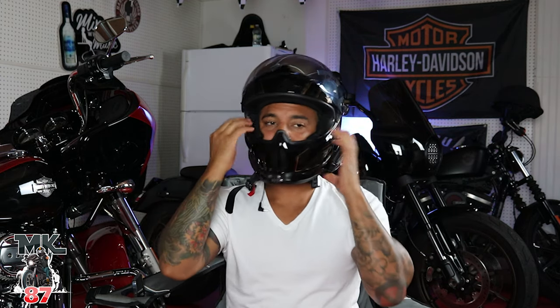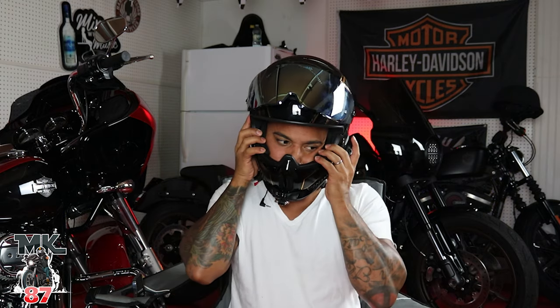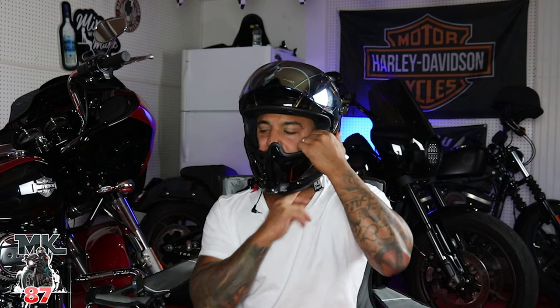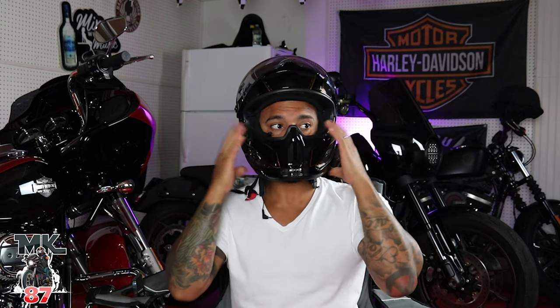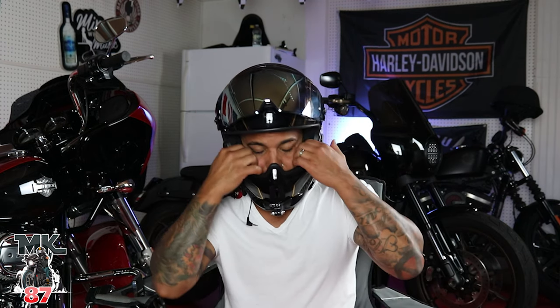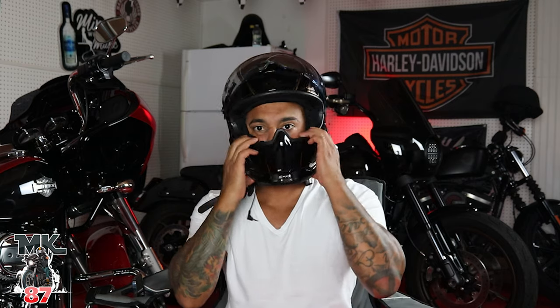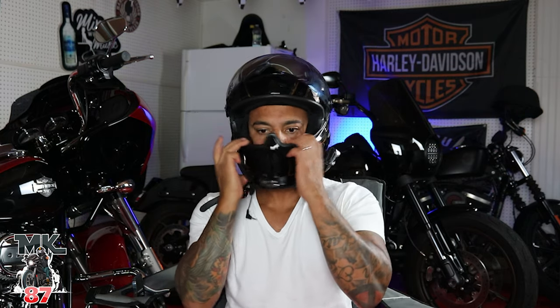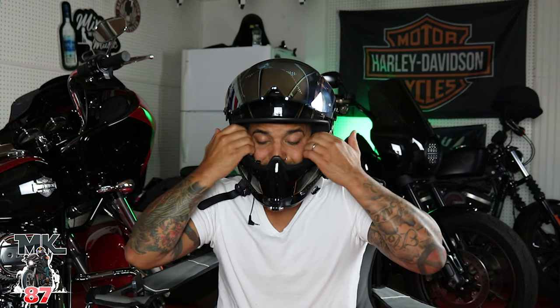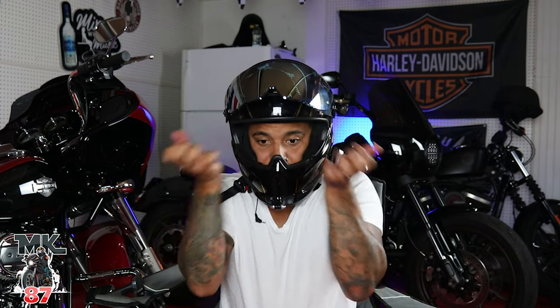Even putting it on sometimes it just flips your ear in there. So the new pads — I'm not going to be using them. Back to the old pads. At least these original pads kind of stay in place. They don't move out and scrunch around like those new ones did.